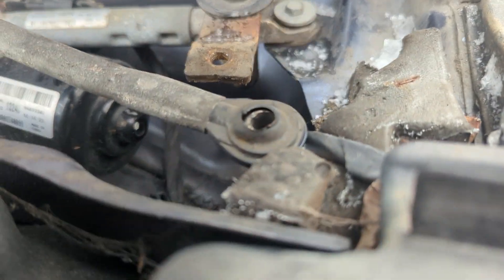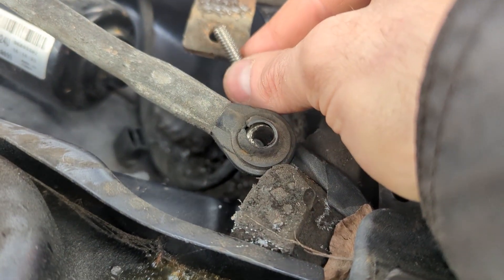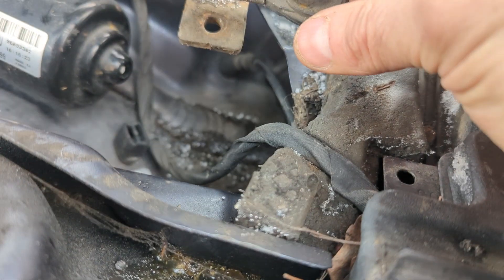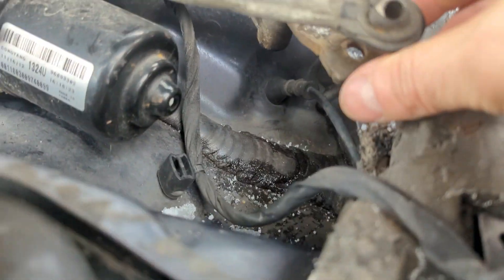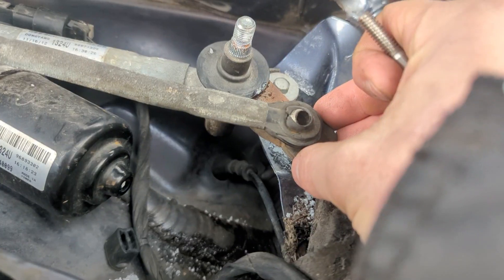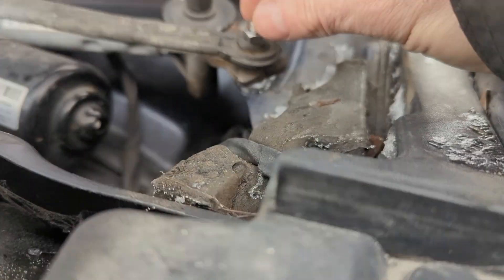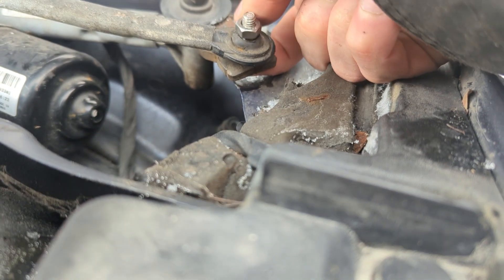I'll slide this from underneath and put the arm on top. I'll try to get this lined up and see if this makes any sense. All right — something like this. I got my bolt in.